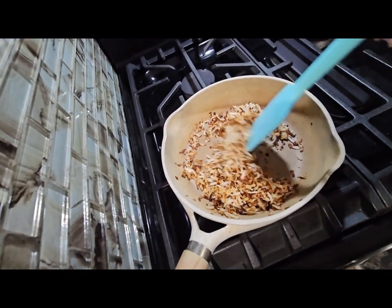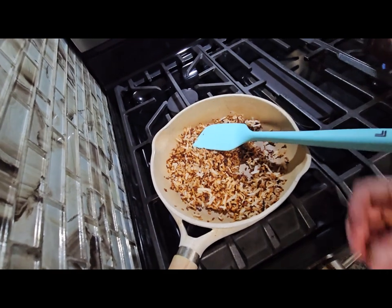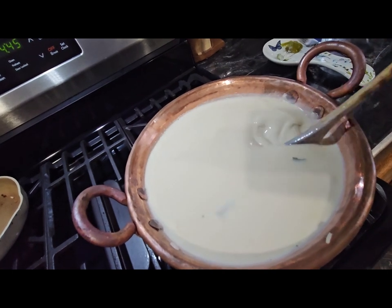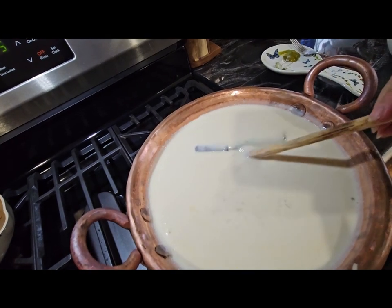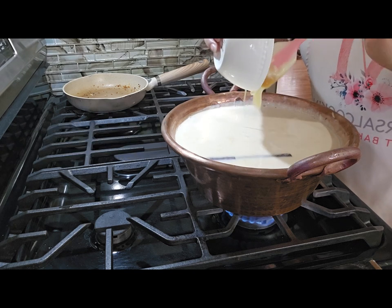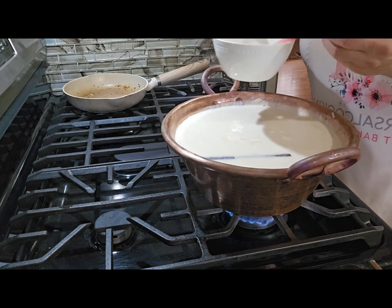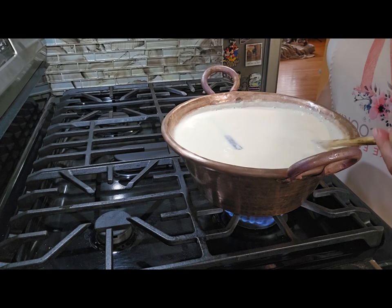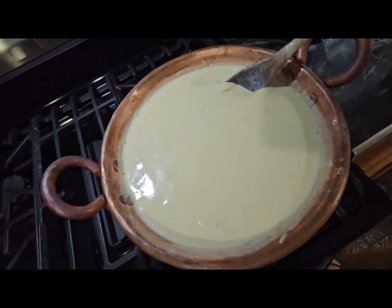Our coconut is done so I'm going to turn it off and put it on the side. You can put sugar if you want — if you don't want to use more milk, you can put sugar or honey.